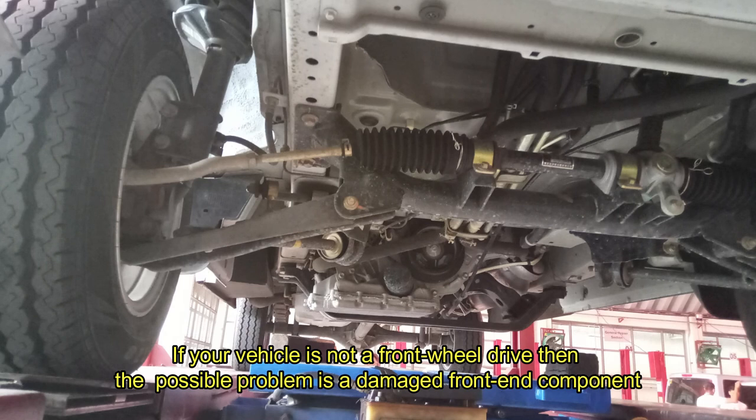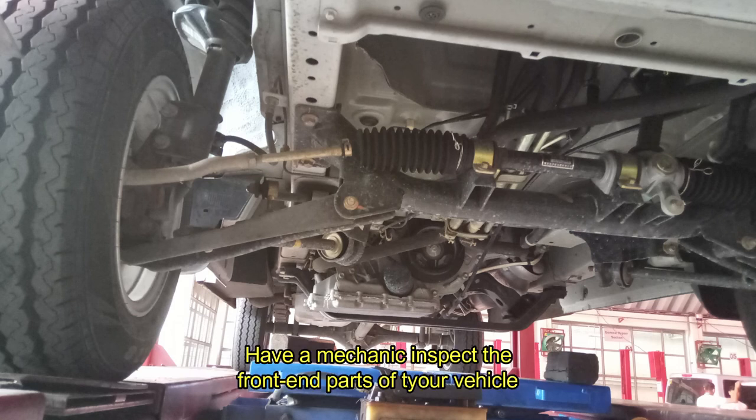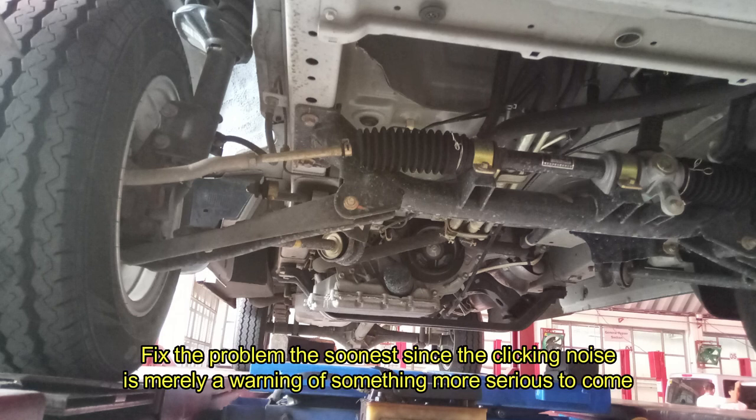If your vehicle is not a front-wheel drive, then the possible problem is a damaged front-end component. Have a mechanic inspect the front-end parts of your vehicle. Fix the problem as soon as possible, since the clicking noise is merely a warning of something more serious to come.